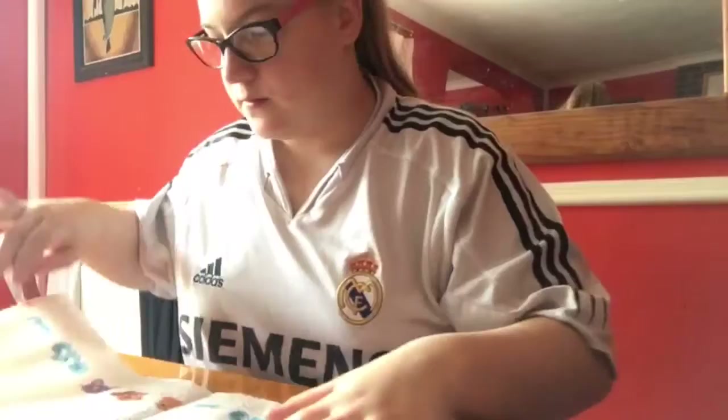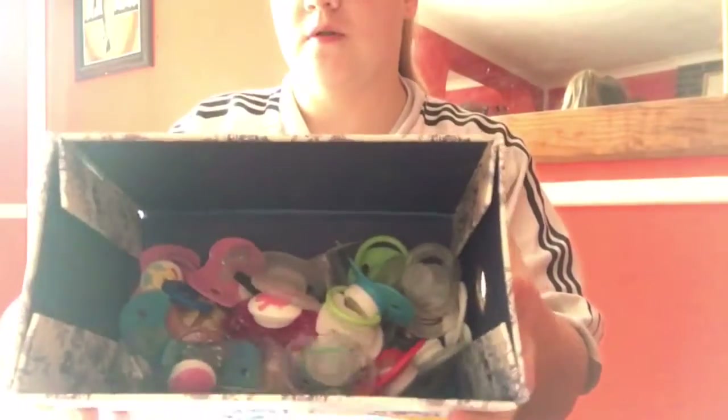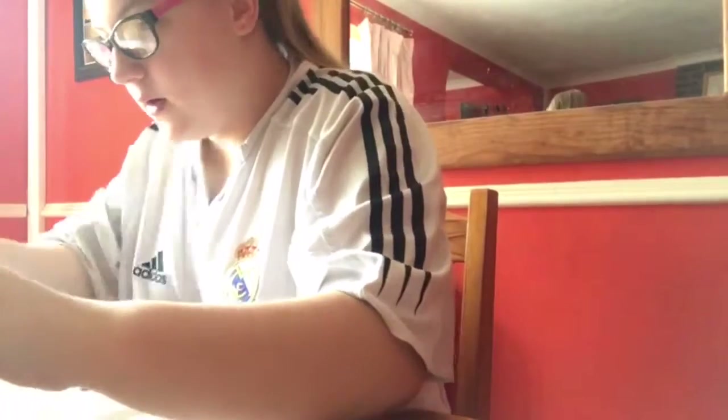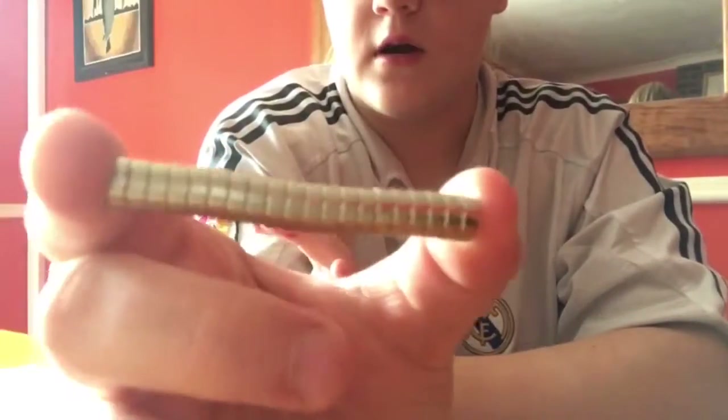I'm going to put my stuff over here. Not all of these are getting modified because this is literally the whole box of my dummies, but I'm going to grab a lot of them. I need to put my magnets here - here are my magnets, I got 20 of them.